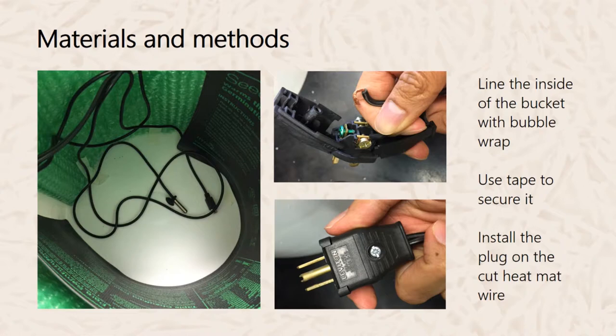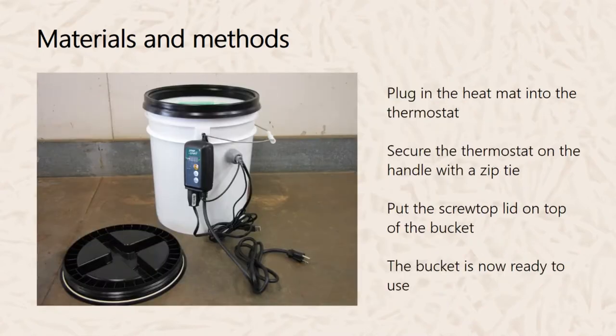Once that seal is dry, line the inside of the bucket with bubble wrap and secure it with tape — this insulates the seedling mat. Then install the plug onto the cut heat mat wire and plug it into the thermostat. Secure the thermostat on the handle of the bucket with a zip tie, then put the screw-top lid on top of the bucket. The bucket is now ready for use.